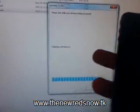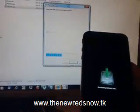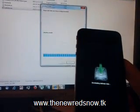And click Next. And click Next. And click Next.